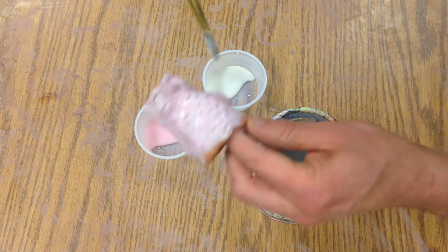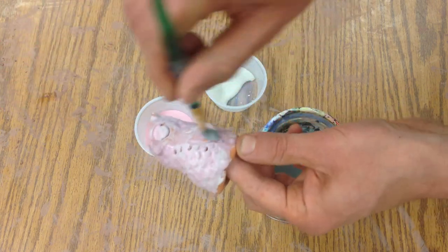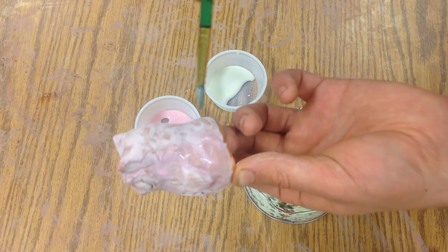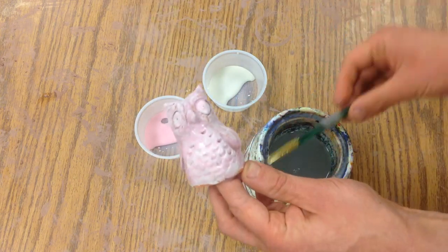Okay, looks like he's ready to be fired a second time and he'll be nice and shiny now. I'll rinse that brush out and we're done.